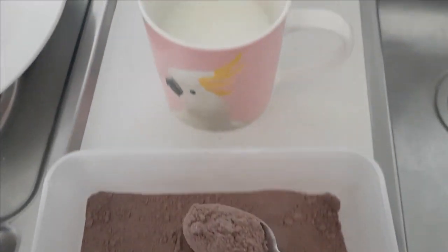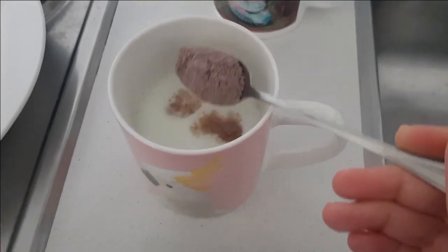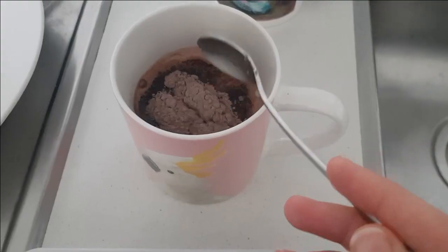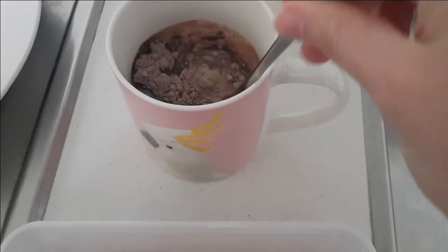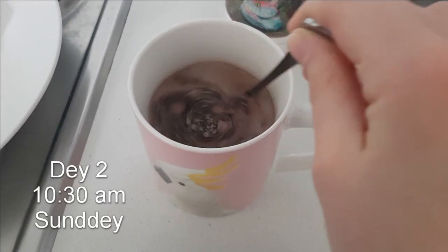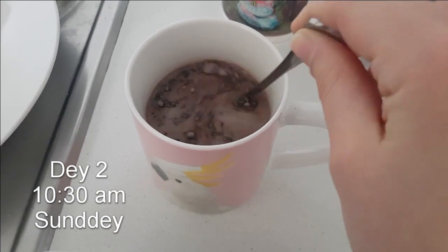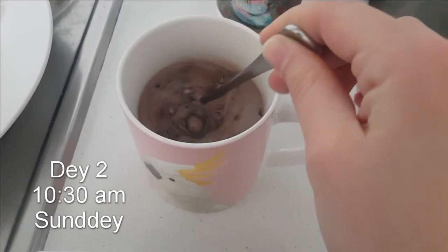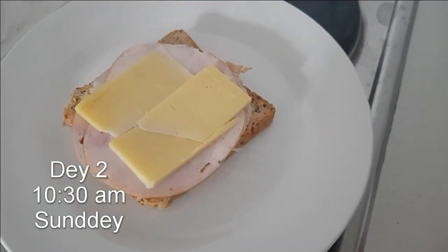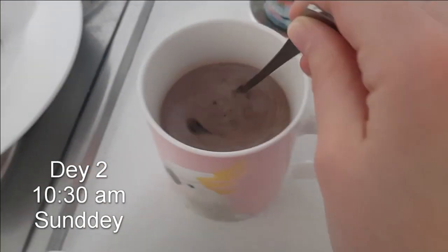Good morning everyone. Don't mind me, I'm just putting a heap of really healthy chocolate into my milk. Today is day two of me painting. It's currently 10:30am, so I didn't wake up as early as I planned to. I just made some breakfast.